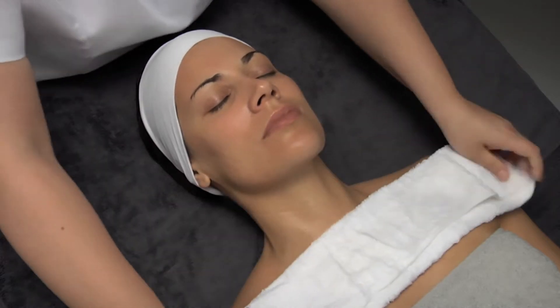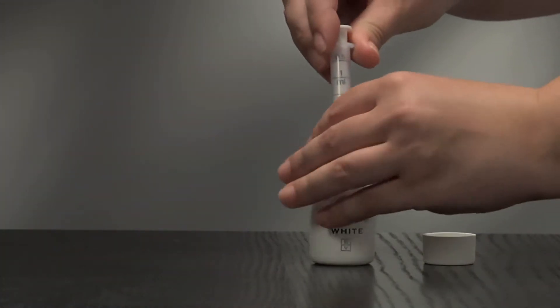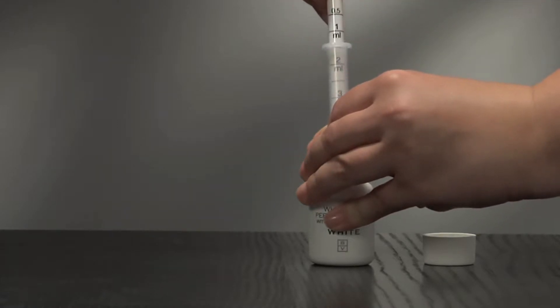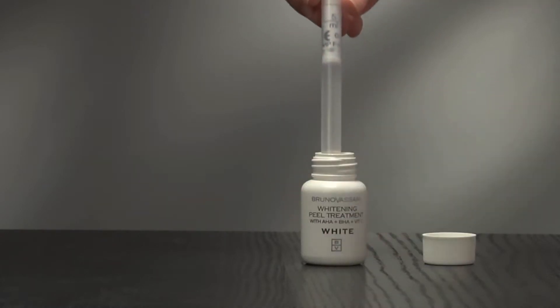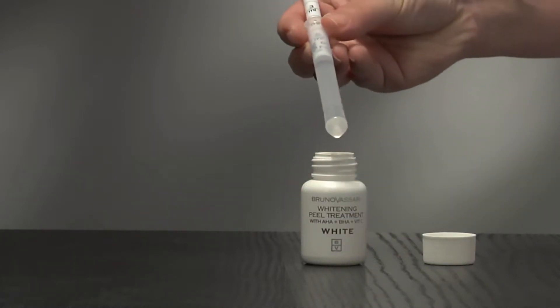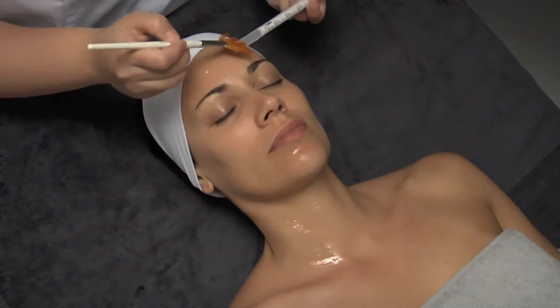Once the skin is completely clean, we exfoliate with whitening peel treatment, extracting 5ml of the product with the syringe provided in the pack. We spread the product over the face and neck using a fine shaped brush.